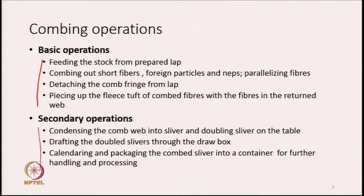The secondary operations begin with condensing the combed web into a sliver. The machine produces a thin film of fibres, which we condense and shape into a sliver. We also go for doubling of the sliver on the table — several slivers are doubled together. The machine generally has either 6 or 8 heads, producing 6 or 8 slivers. These slivers are doubled together before being drafted through a draw box.